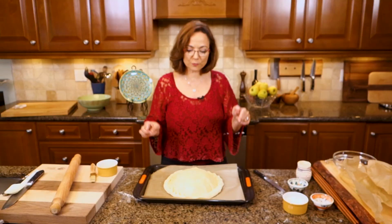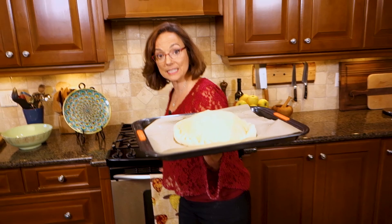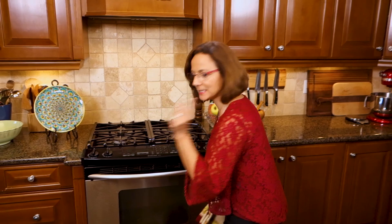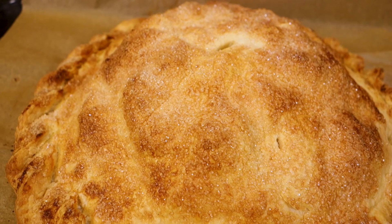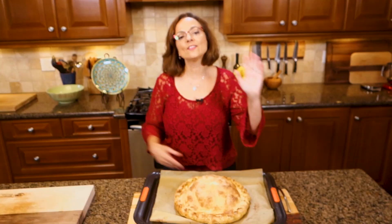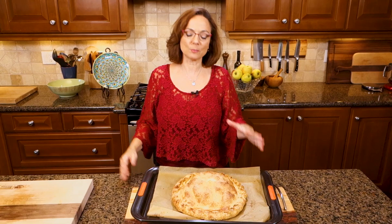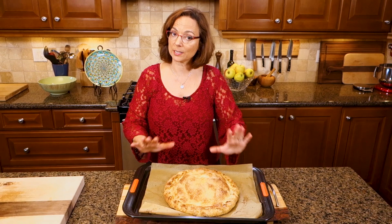375 Fahrenheit on the convection or fan setting — that's about 180 centigrade — in the bottom third of your oven. 45 minutes later, let's check the pie. My nose tells me it's ready. Does that smell good? In the category of things of beauty, this ranks top of the list. The smell is unbelievable. I promise you, you are going to be asked over and over again to make this pie. I really want to dig into this but I've got to let it sit for an hour — trust me on how good it is.